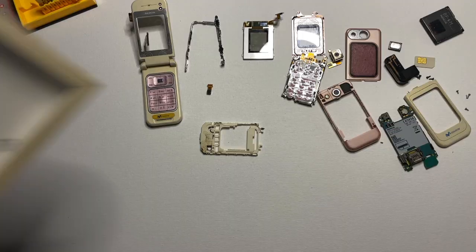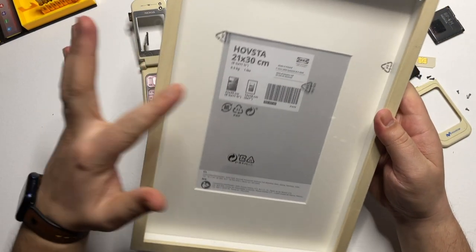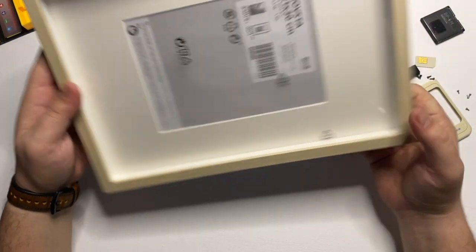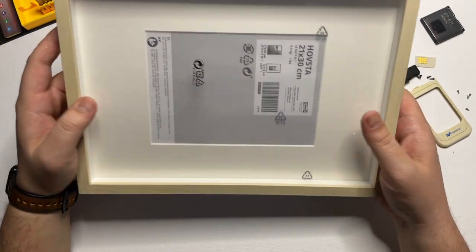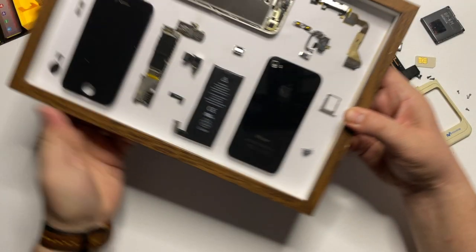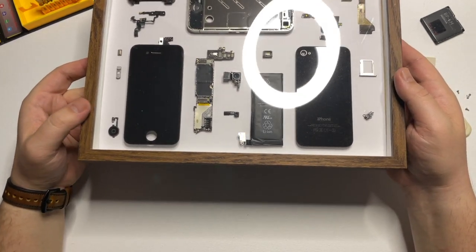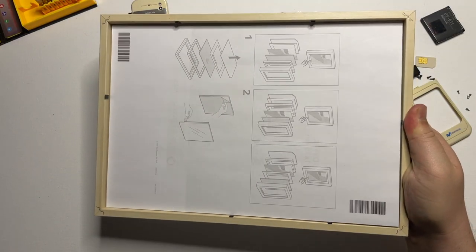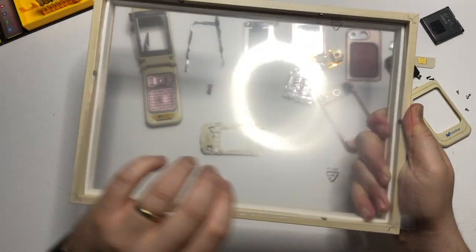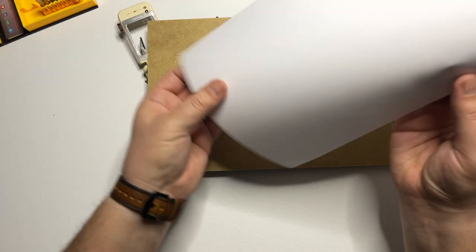For today's frame, we are using an IKEA frame called Hofsta — it's a 21 by 30. They come in different models, shapes, and colors, as you've seen previously on the Nokia N73 frame, but it also comes in the brown version as seen in the iPhone 4 frame we've done on the channel. Let's move all the pieces from the frame. We are interested in the backboard, which we will cover with an A4 piece of paper that will make the overall aesthetic look better.